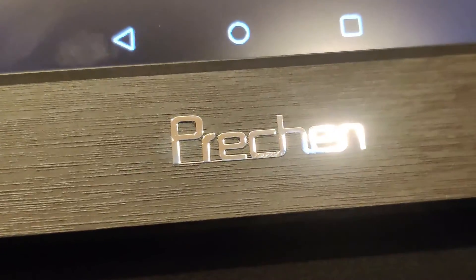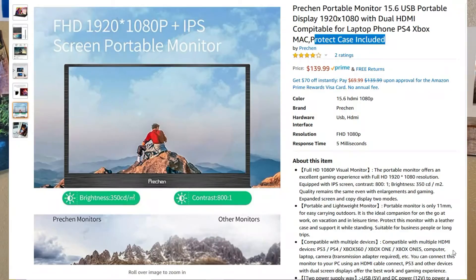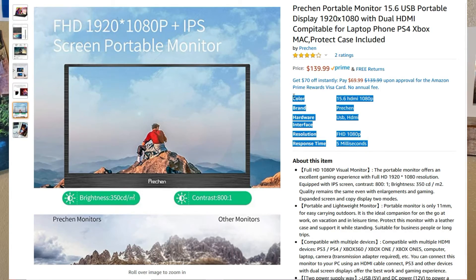Welcome back to another video. We're going to be unboxing and reviewing the Pre-Chin portable 15.6 inch display. I did a previous review on the 15.6 inch Lapau display and that was a mess for almost $200, so I went online and found the cheapest possible portable display expecting absolute garbage.